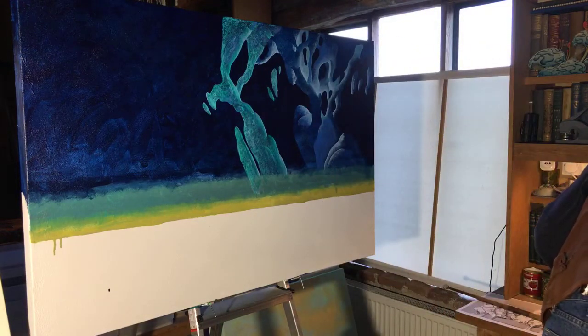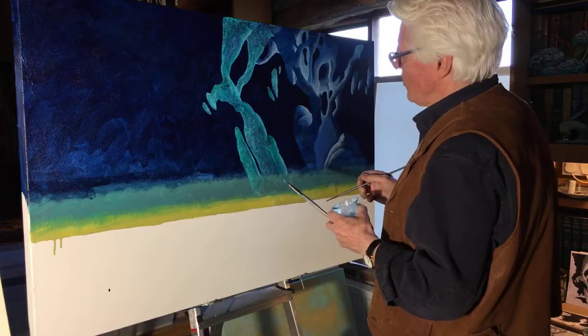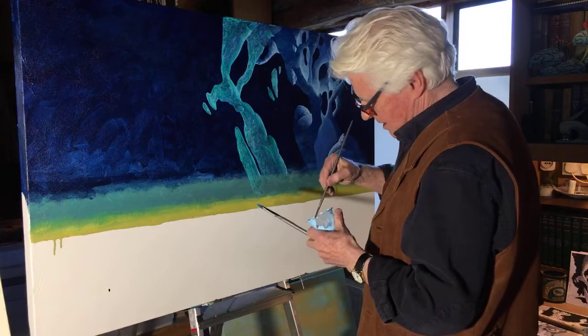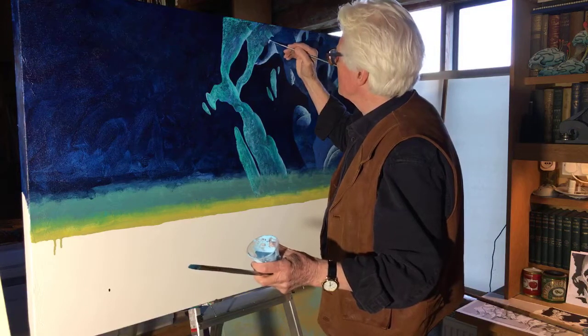I've done all I want to do with the green — just to try it out so I know where I'm going with that, what works and what doesn't quite. Now I'm going back to putting tone on the shadow areas.